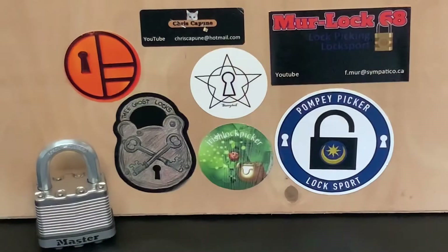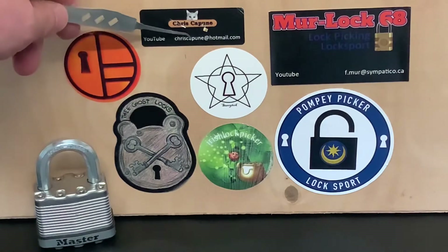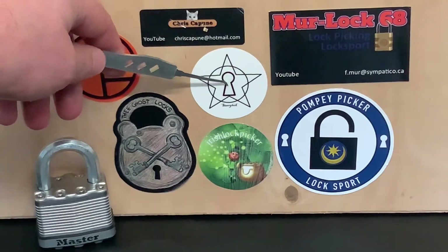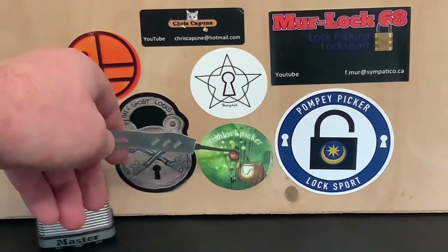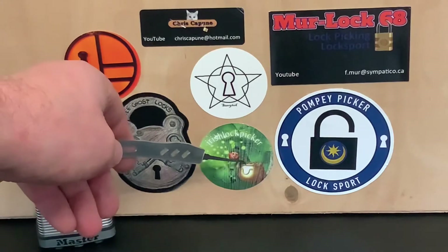The board in the background - let's see if I can zoom in a little bit. There you go, I've zoomed in and got a nice close-up shot of the stickers I've got so far. As you can see I haven't got many - I've got Low Forbes, The Ghost Locks, Chris Capone, Starry Lock, Murloc 68, Pompey Picker, and last but not least, the Irish Lock Picker Peter Lewis.